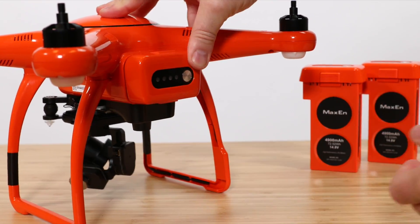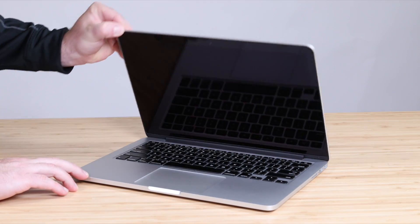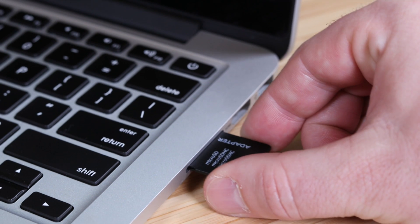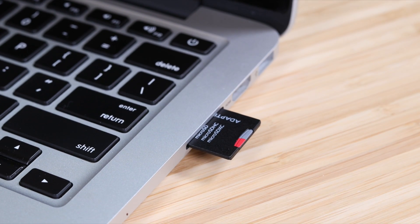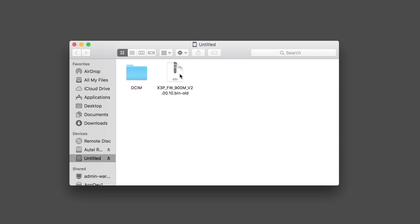To update an additional battery on the X-Star, remove the microSD card after you've completed a successful firmware update, and connect the microSD card back to your computer. Open your microSD card folder and you should see that there is a "-old" extension added to the file name. You'll need to rename this file back to a .bin file.